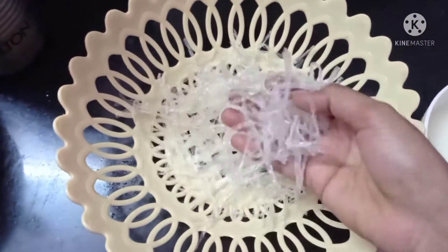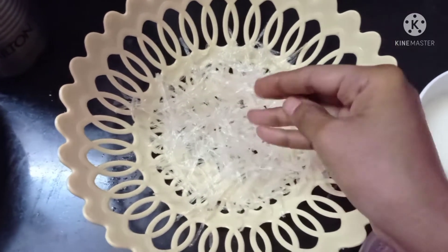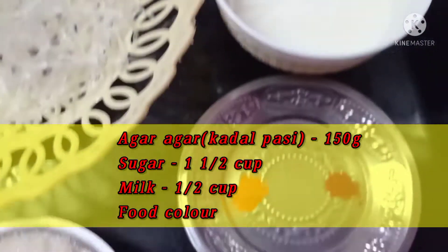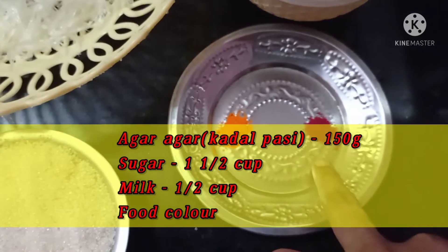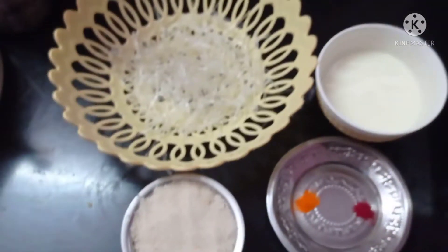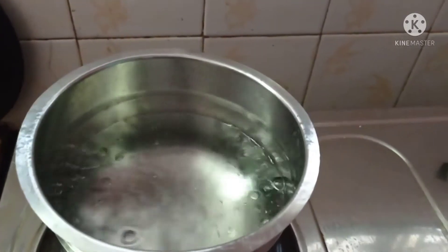We have 150g of cuttle paste. There is a packet of 100g of cuttle paste, the rate is 24p. You can add food color — you can add orange and red. You can add 1 cup of sugar. You can add 3 ingredients.